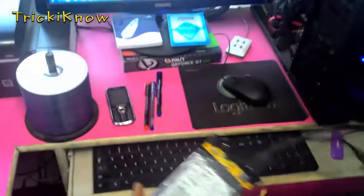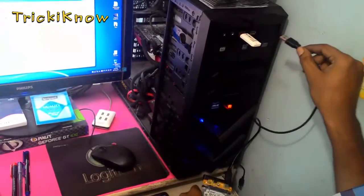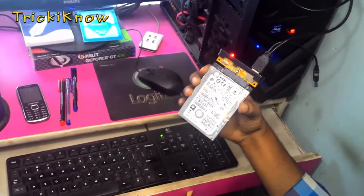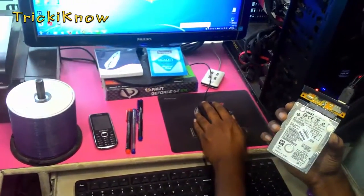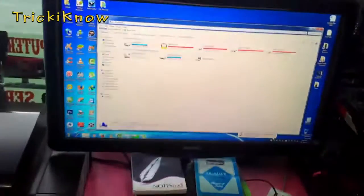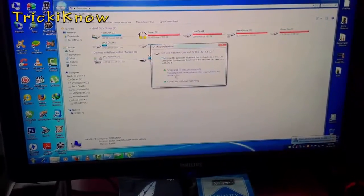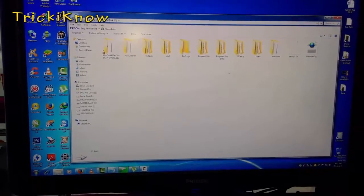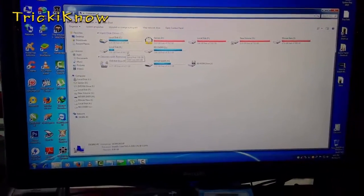I am plugging it into my PC. This is working now. This is the folder of my hard drive which is showing 433 GB.